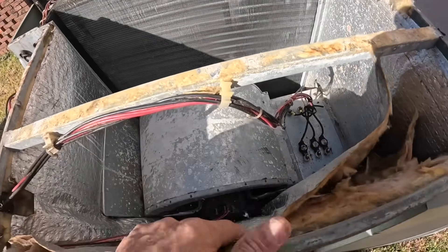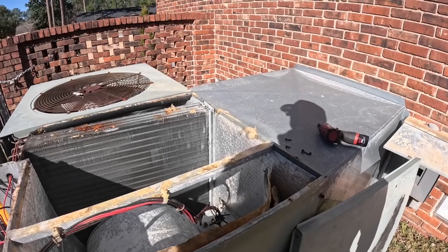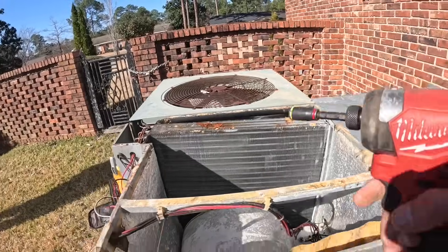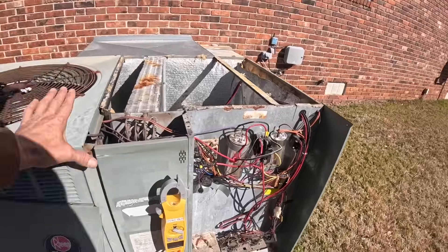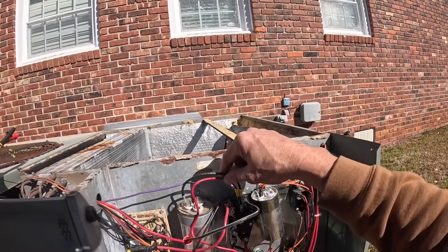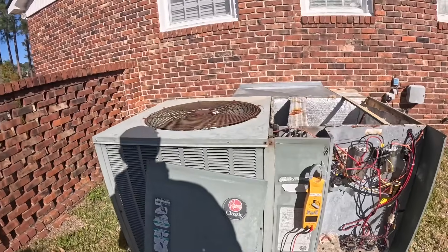It needs a new blower motor, all this insulation needs to be pinned up, and I need to check that compressor to figure out why this thing was shocking me. You've got to kill power to do it. Let me just check right here real quick.